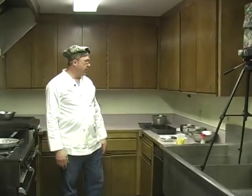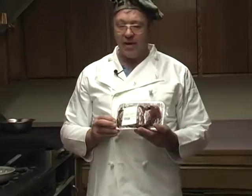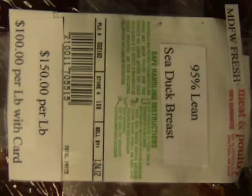Here we are at the Sportsman's Club, starting our recipe for Cape Cod Eider. The first thing we're going to have to do is marinate our duck breast. I've learned over the years that people think there's something wrong with game birds, so I've come with a unique solution. I went over to Shaw's and bought my 95% lean sea duck breast straight from the Mass Division of Fish and Wildlife.